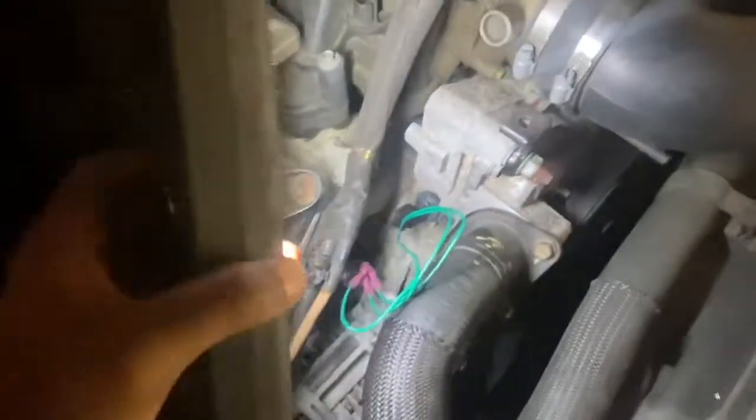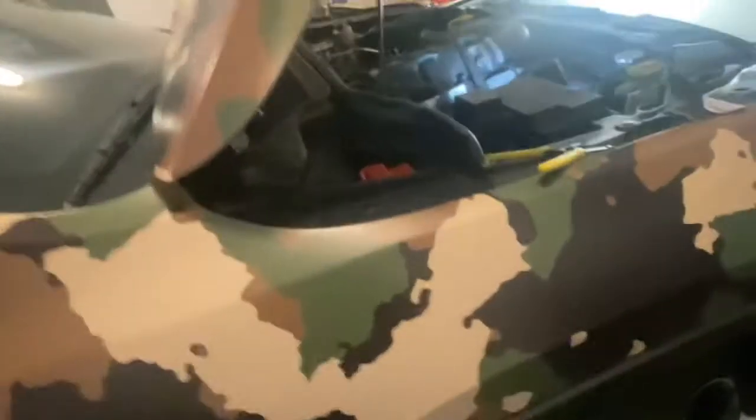The camshaft position sensor is located right here — zoom out a little bit, focus camera. You can see it right here. And the crankshaft position sensor is located right here, up under the motor, close to the transmission. It's up under there. I changed both of those sensors out.